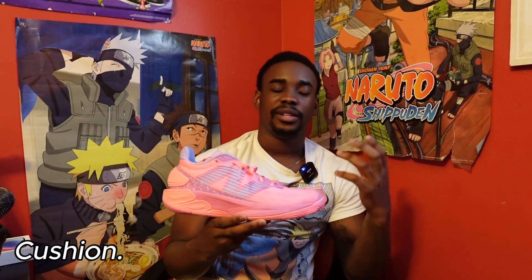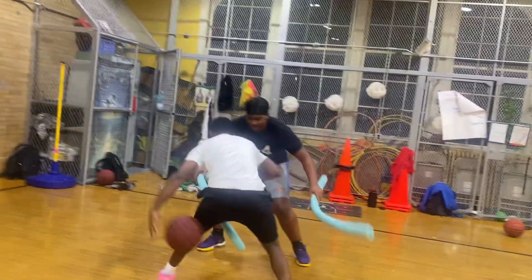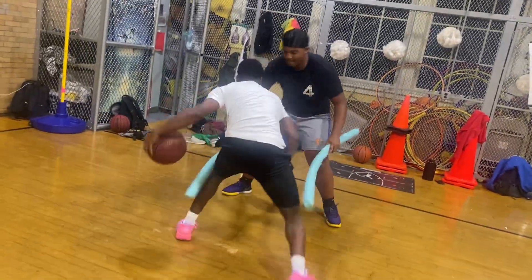Next on the V5, we're gonna talk about the cushion. The cushion is a combination of FuelCell and FoamX. I think this is the best part of this shoe — it's one of those shoes that as soon as you put it on, it's comfortable, ready to go right out of the box. There's not really much to say about the cushion because it's just that good. I'll rate it a 5 out of 5.